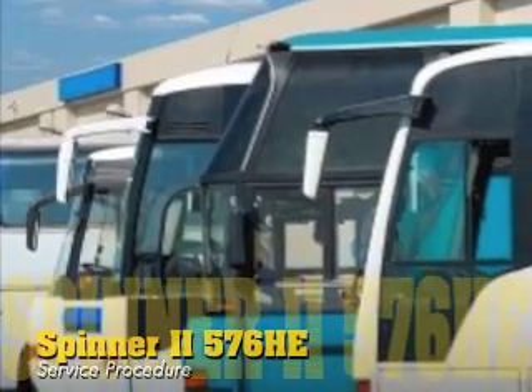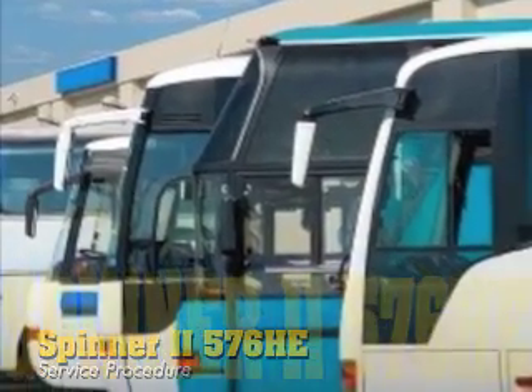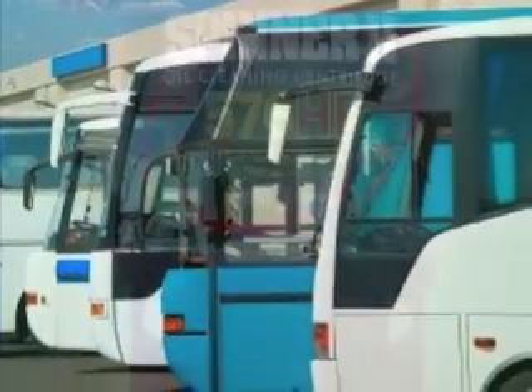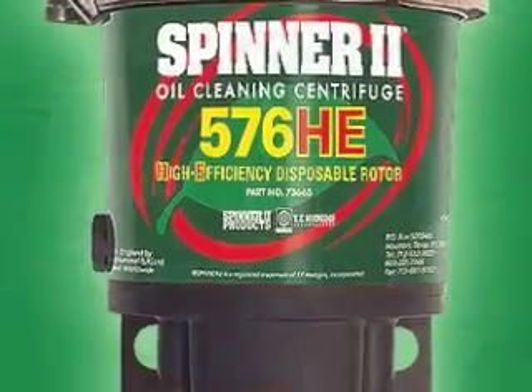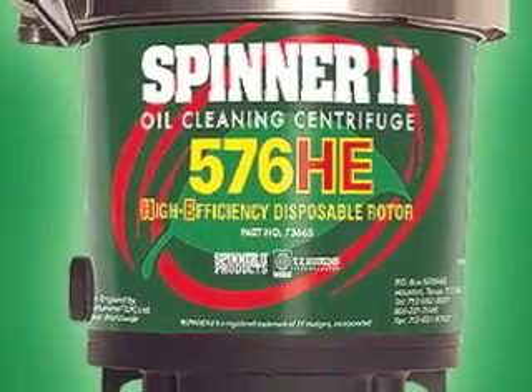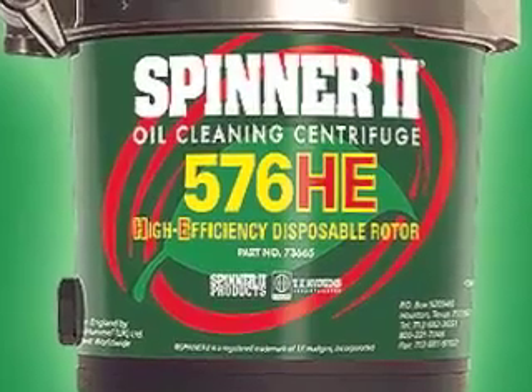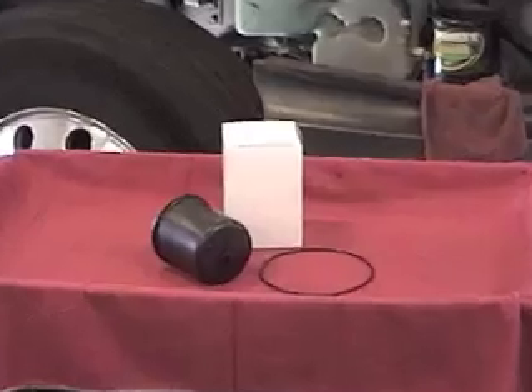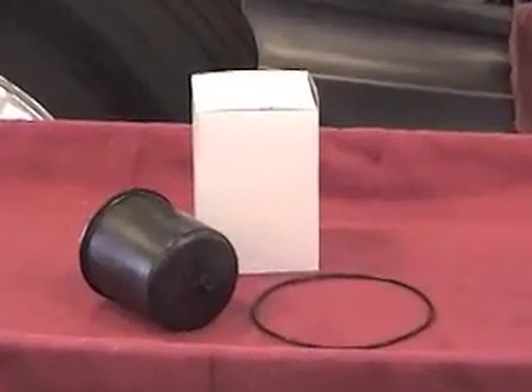The routine service procedure for the model 576 HE centrifuge is simple and straightforward. It consists of replacing the rotor and O-ring seal and then inspecting the unit and connections for proper operation. No special tools are required, but you'll want to have the service kit within easy reach.